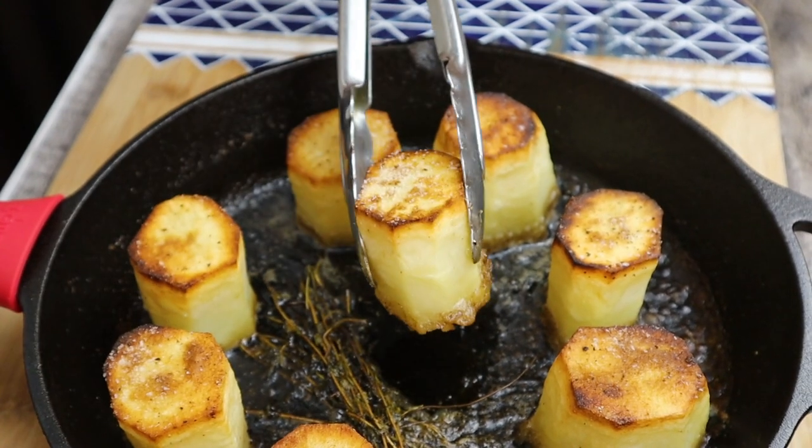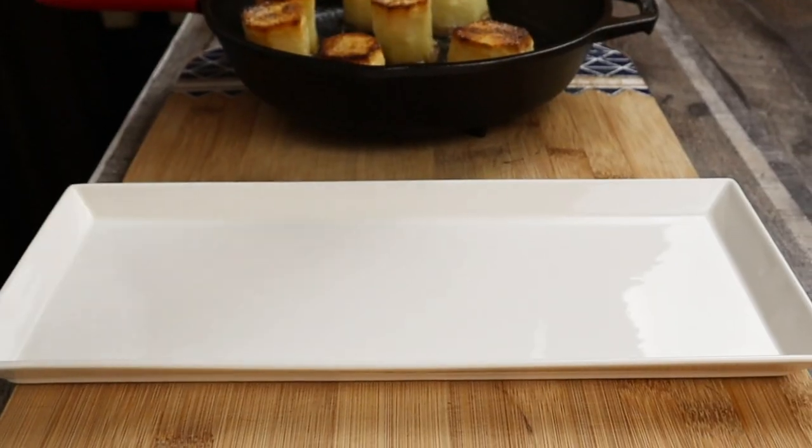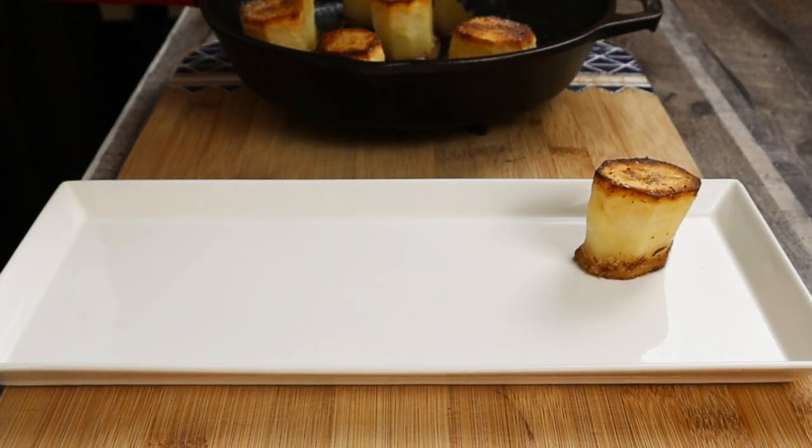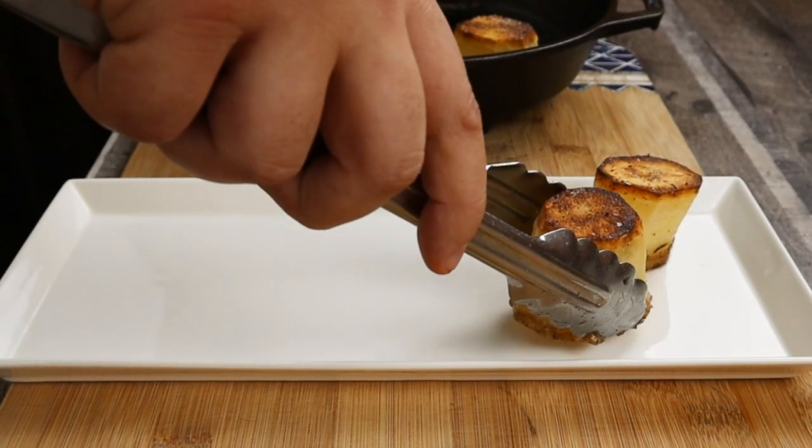After 30 minutes, check the potatoes with the tip of a knife. If it goes in with resistance, let it cook for an additional 10 minutes. The fondant potatoes are ready — cool them down for about five to seven minutes, then transfer them to a plate.